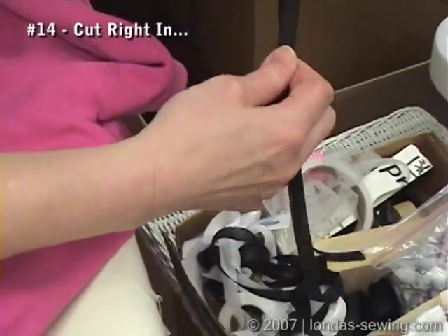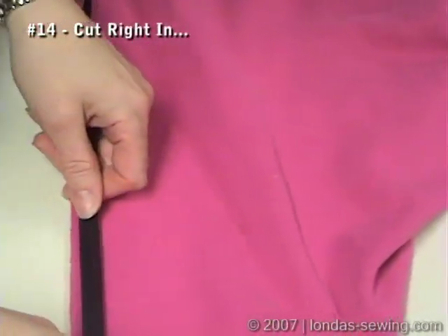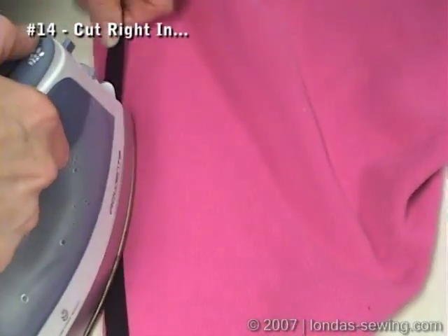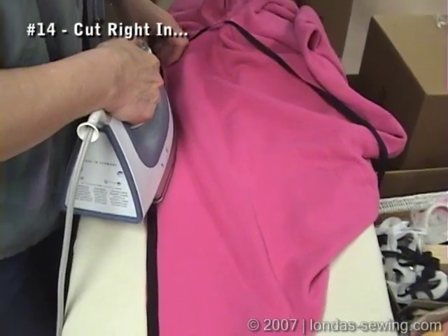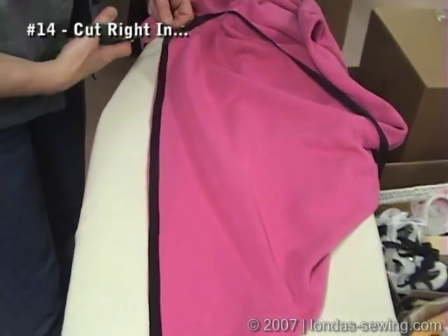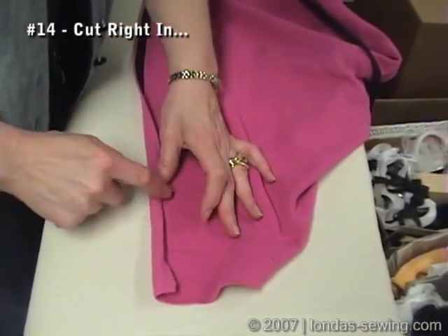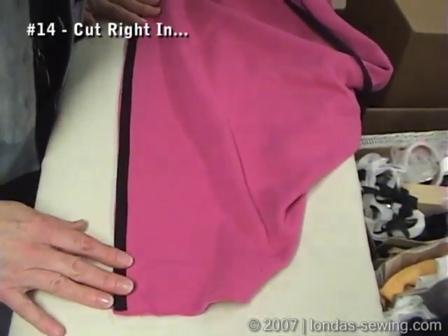This is my straight fusible bias binding. I'm going to fuse it right along the edge of the center front. I'm not pushing hard because I don't want to stretch that edge out. Then what's going to happen is this is going to roll twice to the outside after I've marked it, and then I'm going to punch holes and whip the ribbon — but that's in another video clip. That's how I stabilize the edge.